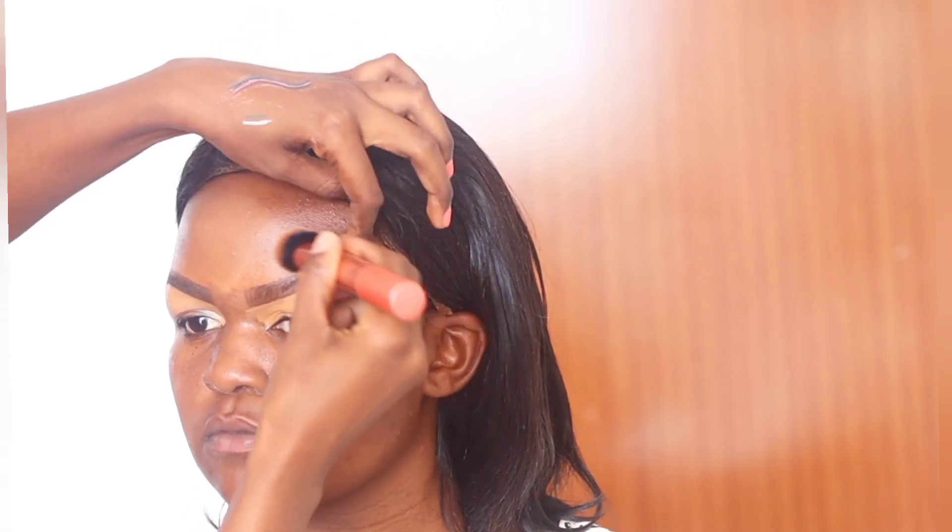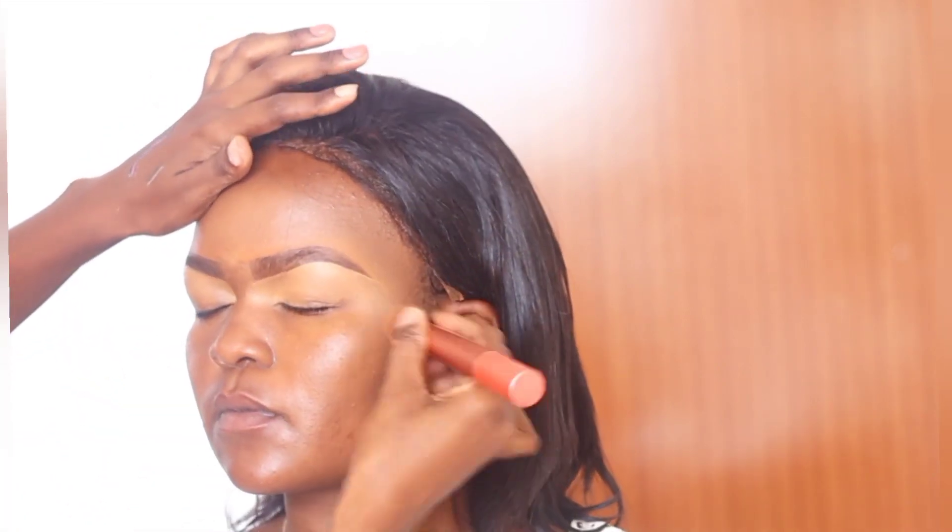I'm blending the top part toward the forehead, and any excess product is blended into the forehead. You can see it blending seamlessly because the foundation matches her skin tone. I'm using a foundation brush from Real Techniques with tapping motions.